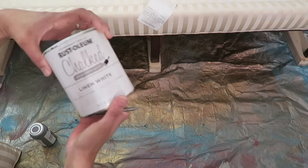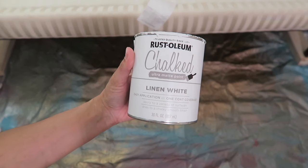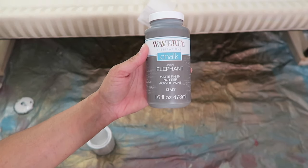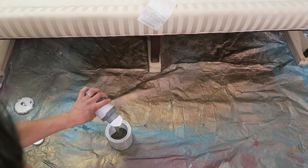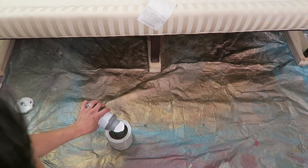The combination of this paint is an experiment. I'm using this leftover chalk paint — it's linen white — and then I just purchased this gray paint in the color elephant from Walmart.